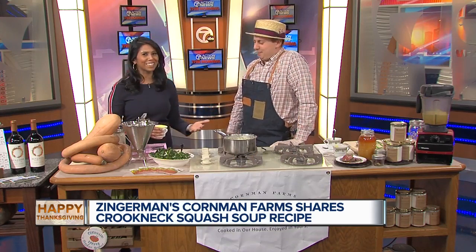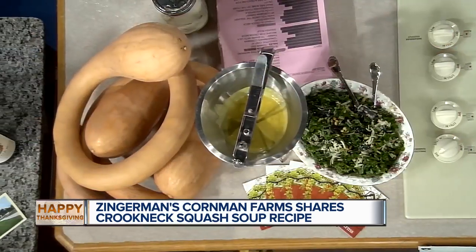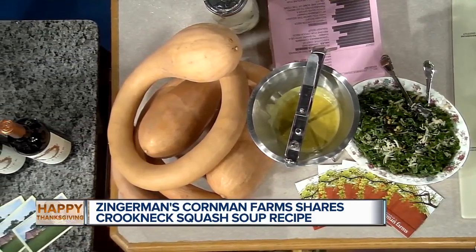It helps you out and it helps them out. It's just kitchen mess — and you'd have a mess to clean up anyway!